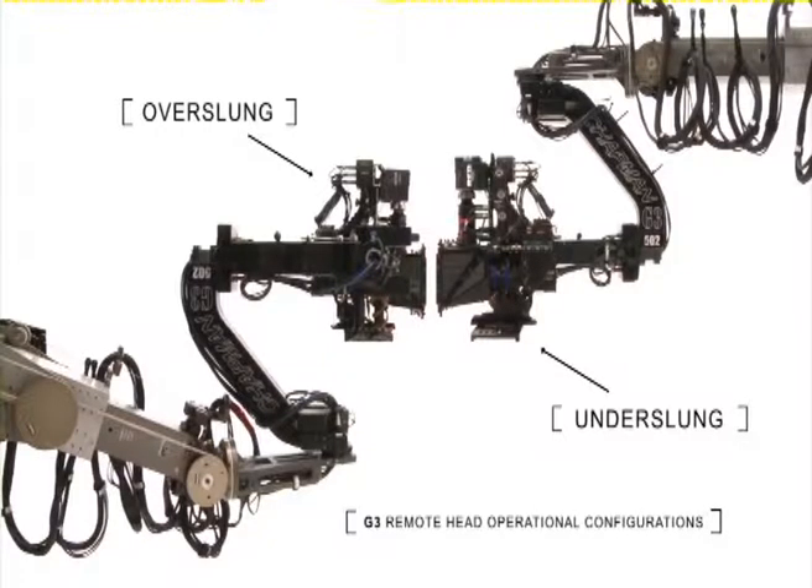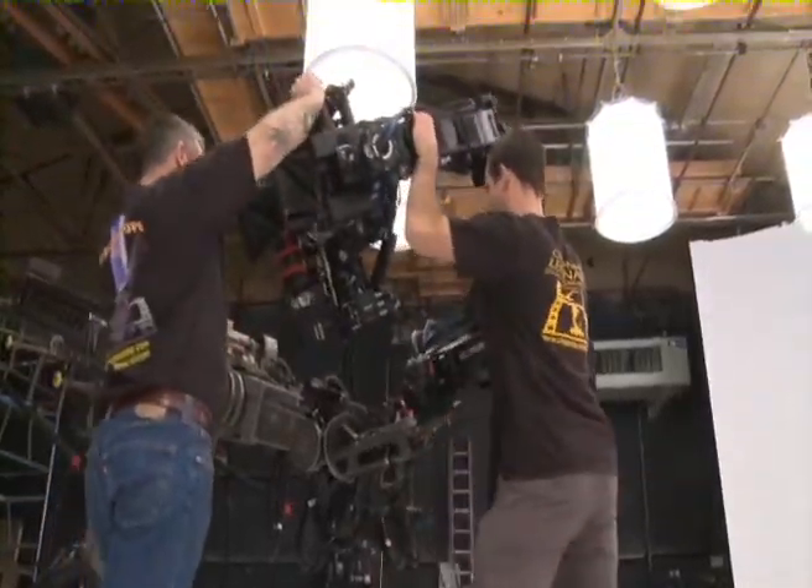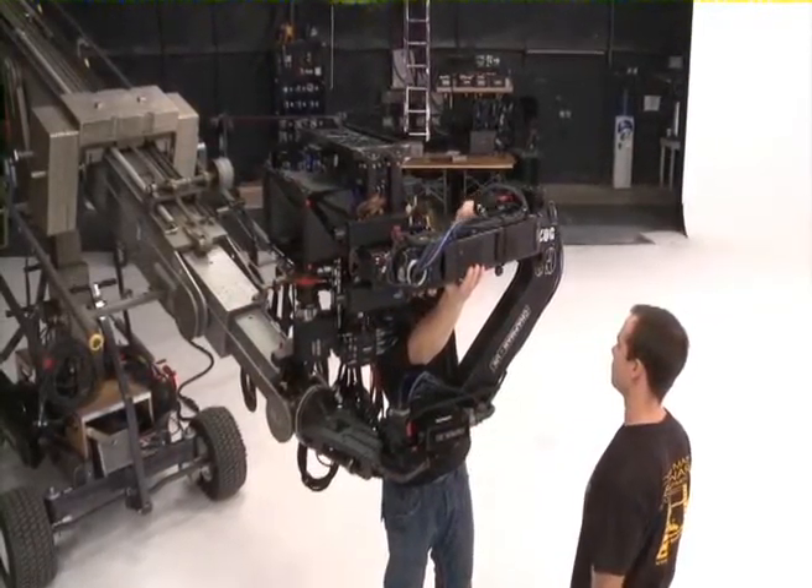Changing between these two modes with the G3 is incredibly quick. Moving from underslung to overslung and back again takes place in a matter of seconds, regardless of the camera package.